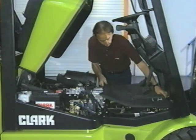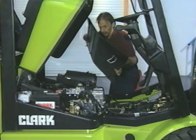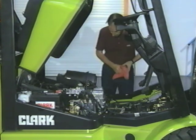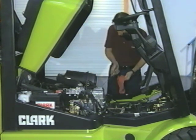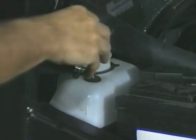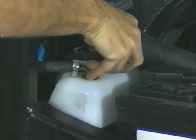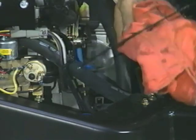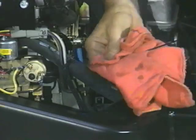Next, check the engine, but only if it's cool. Open the engine compartment carefully and never smoke while performing this check. On internal combustion trucks, check the engine oil level, the coolant level in the recovery bottle, the fuel level, and hydraulic fluid level.